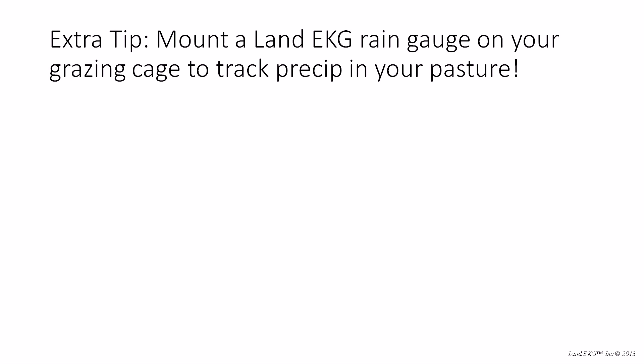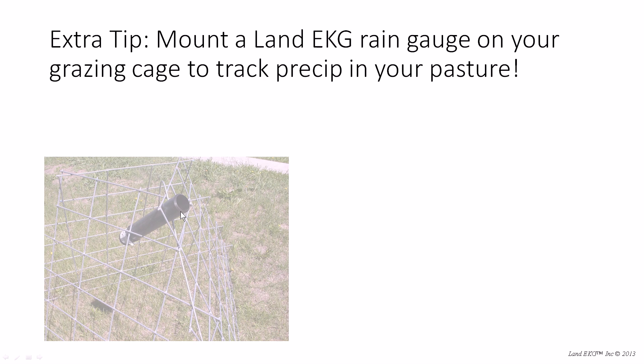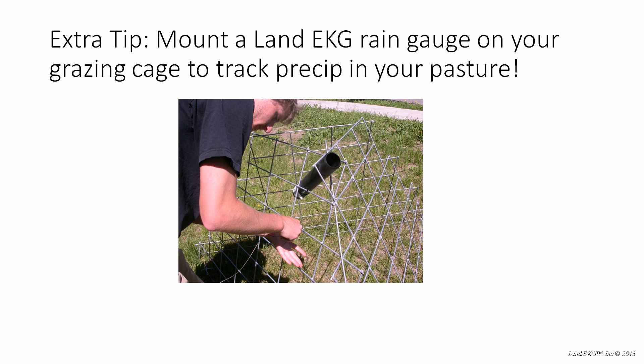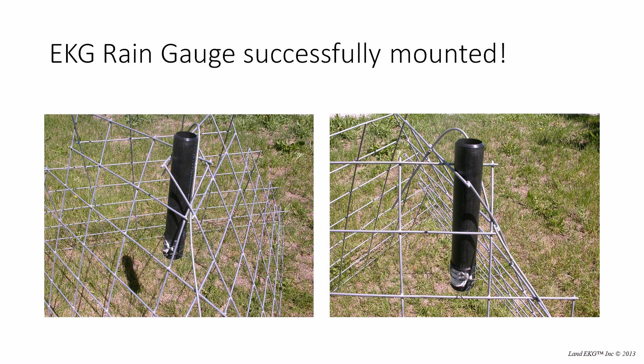Here's an extra tip: you can use our LandEKG rain gauge on your grazing cage to track the precipitation in your pasture. We found this really handy because you can go out and see how much grazing you've done over the year and check your precipitation at the same time. All you need is some doubled baling wire. Slip the rain gauge into one of the corners in the top part of the triangle, then use the doubled baling wire to fasten it down — wrap it around one corner, loop around the rain gauge itself a couple of times, and fasten it back down. There's your rain gauge, all mounted and ready to go.